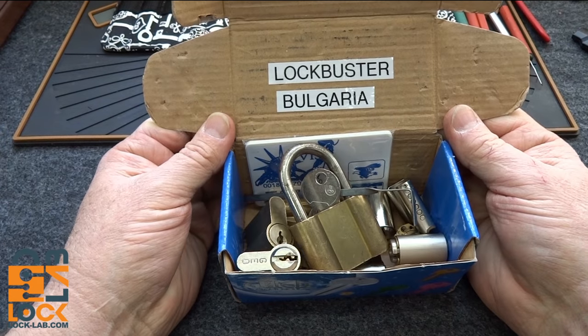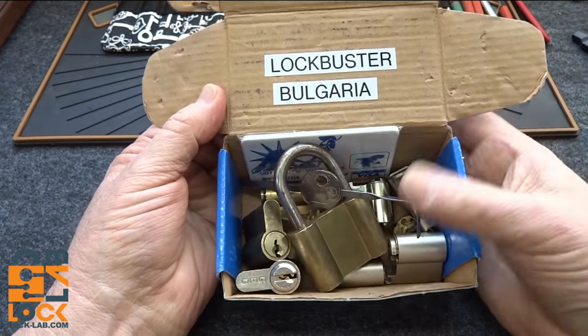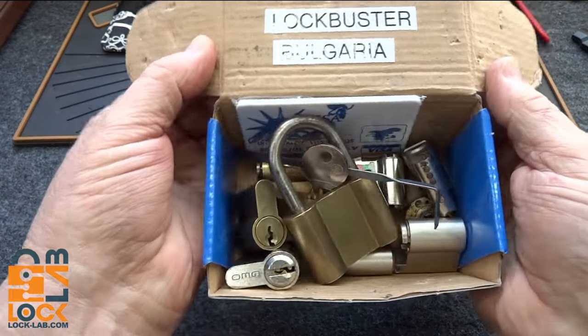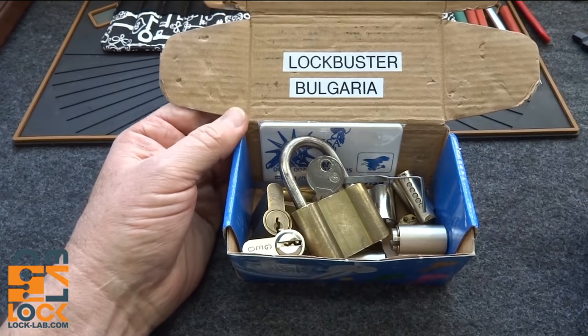Today we're going to take a look at some Bulgarian technology. A couple months ago I sent Lockbuster some American locks and then he sent me these in return. It took two tries because the package got bounced back, but it finally got here — very high mileage box.